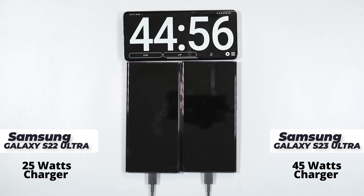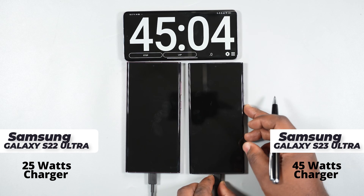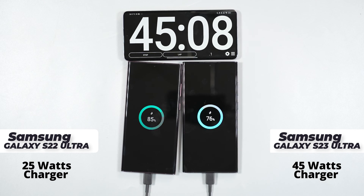Can you guys believe that? I can see Samsung fanboys in the comment section saying the chargers I use for this test are fake. How can the Samsung Galaxy S22 Ultra with a 25 watts charger be faster than the S23 Ultra with a 45 watts charger?